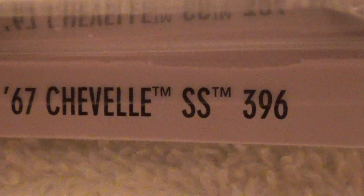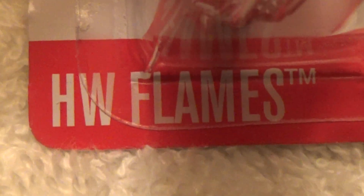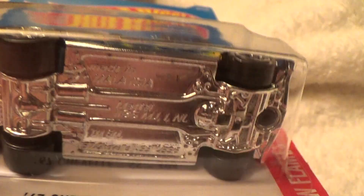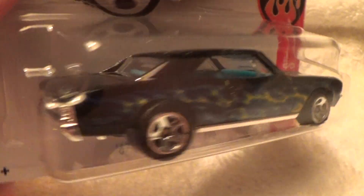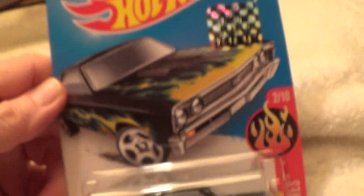The 7th Chevelle SS 396 — HW Flames. This is a perfect model to put flames on. Black with blue and yellow flames and a chrome base. Look at that.